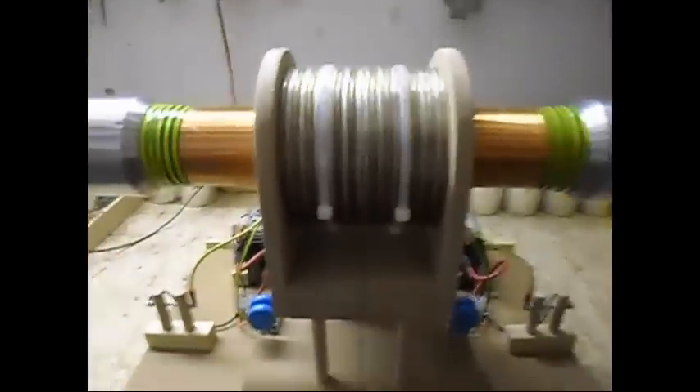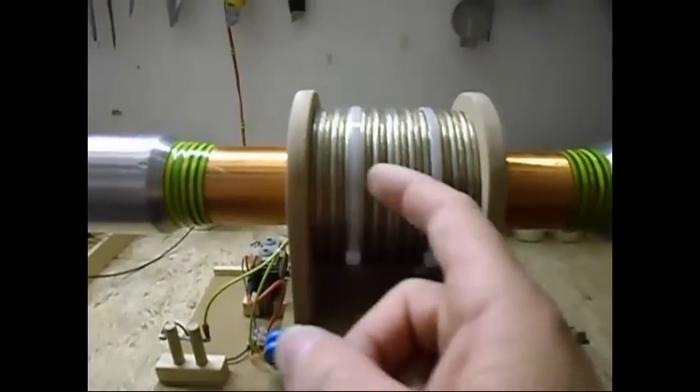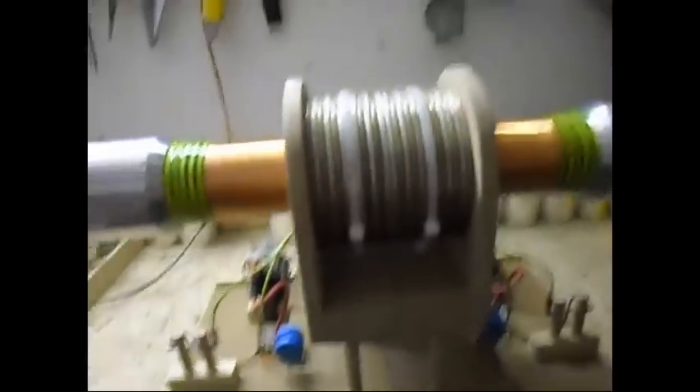Once again: two primaries, six turns each, that side and that side, two strands, in series — Tesla series style.